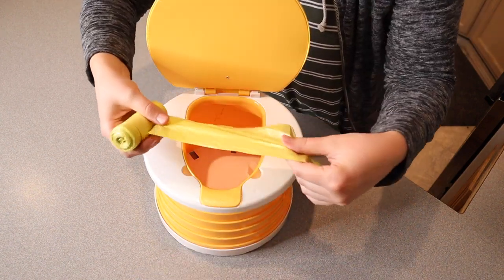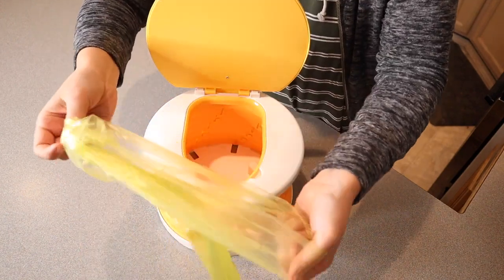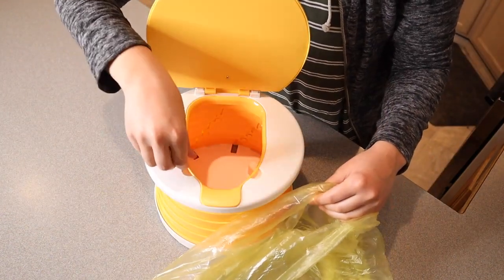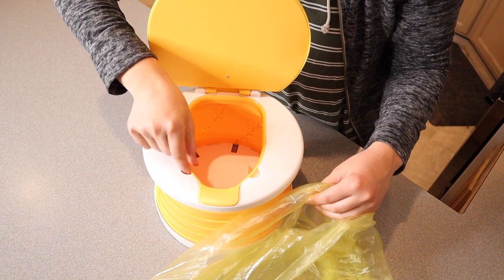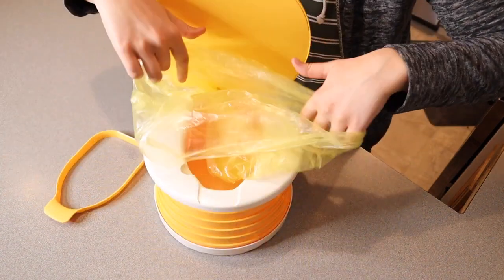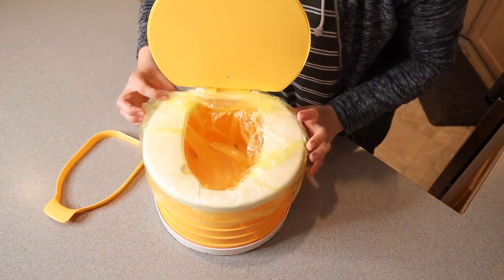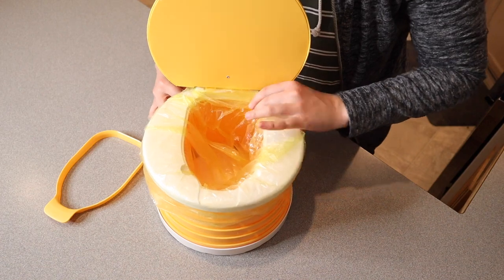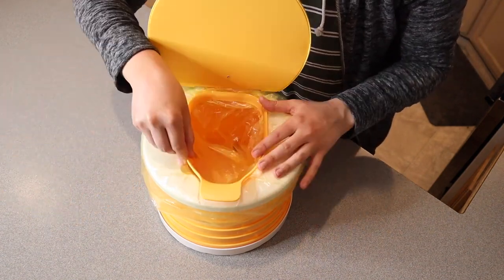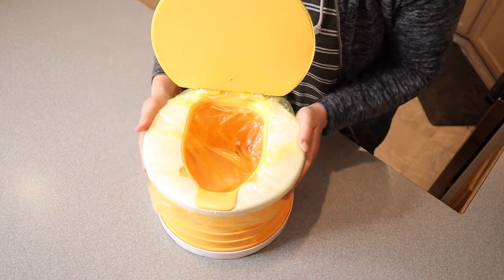You just take one of these bags and tear it off on the little line right here. You open up the bag like so. This little piece right here comes off — you can see there's a little finger mark to lift it out. You can easily place the bag on the inside, and you can even cover the entire toilet seat so that any splashing is not going to get on the toilet seat itself. Then you place this piece right back into place.